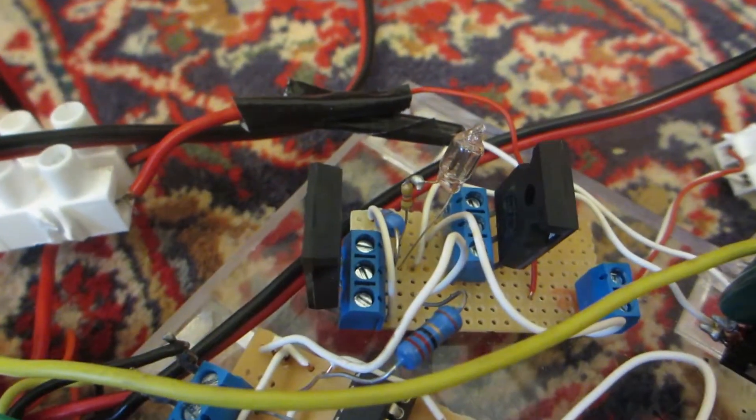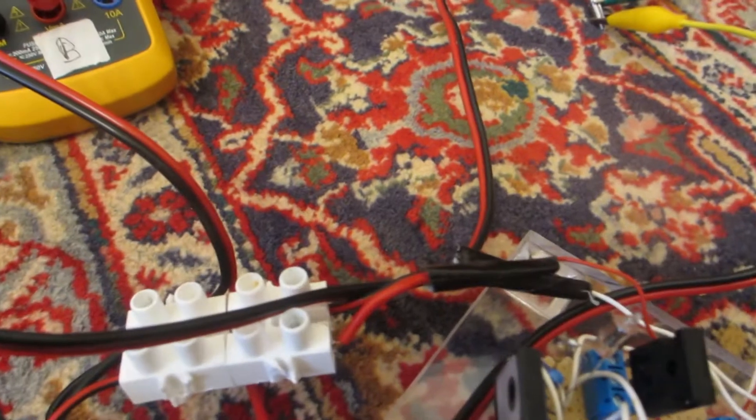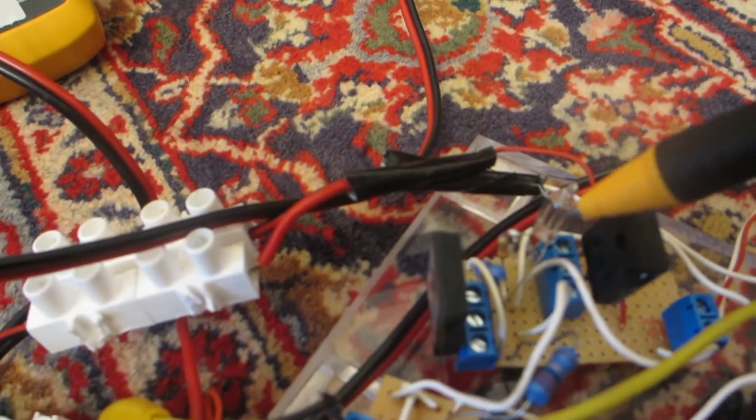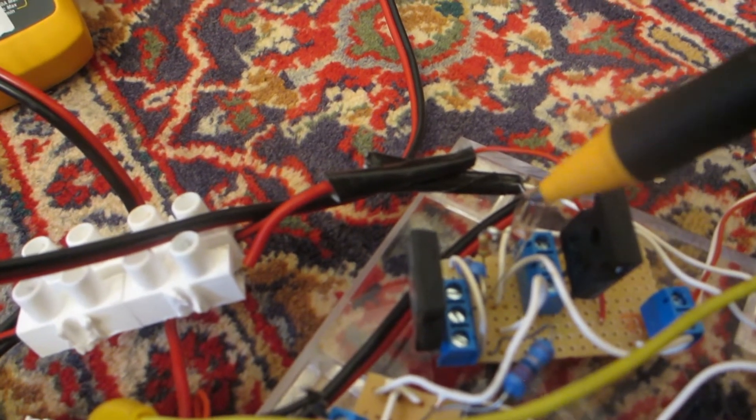Yes, and here — this is the neon indicator for the back-EMF, like on the Bedini motor. If we use the back-EMF, it will go out.